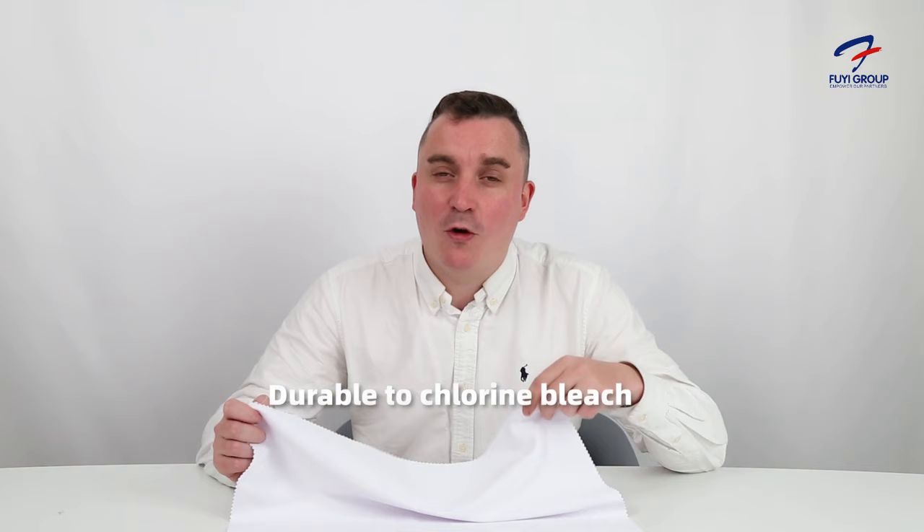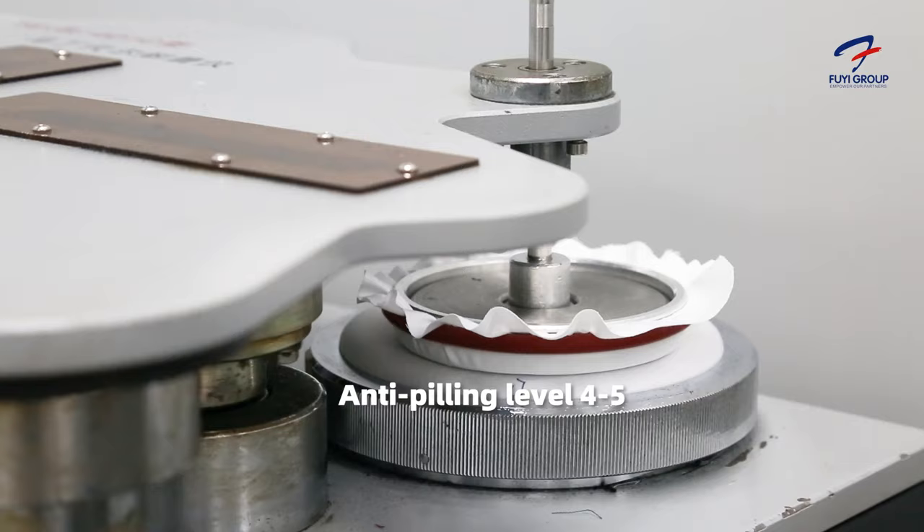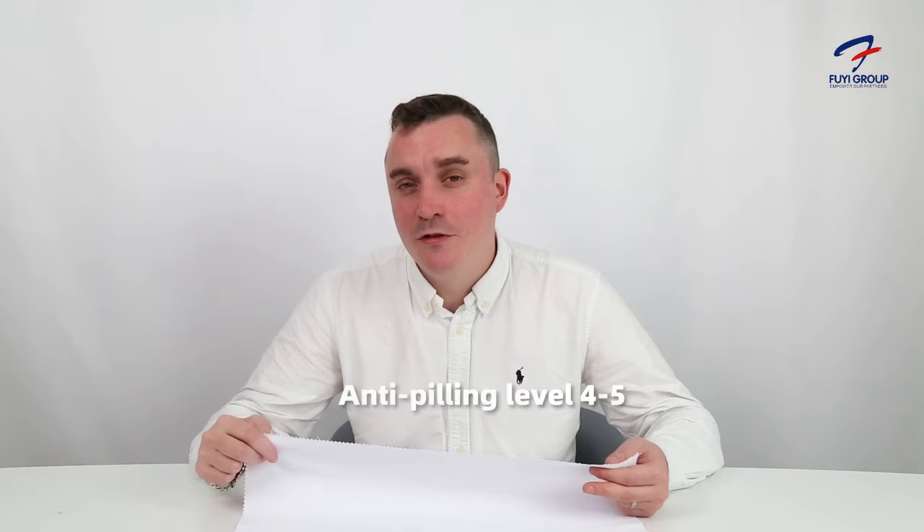Firstly, it's water repellent, which is very important. Secondly, it's durable to bleach chlorine or bleach washing. It's also antibacterial and can go 50 domestic washes without any of the colour leaving or any other colours attaching to it.